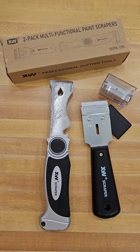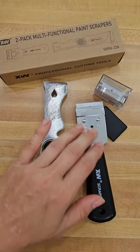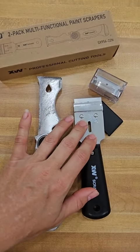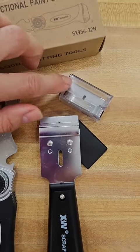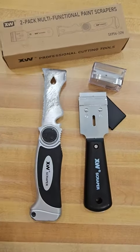Just want to take a second and show you this multifunction paint scraper. We all know what this is — if you get paint on your windows you can scrape it off. It's just a razor blade, and they give you lots of extras, which is very nice.